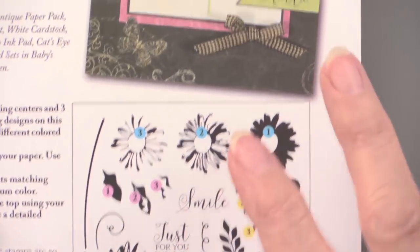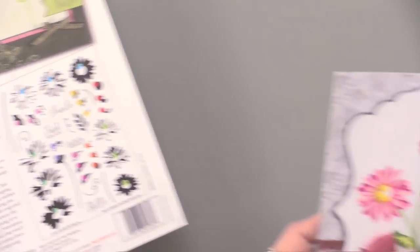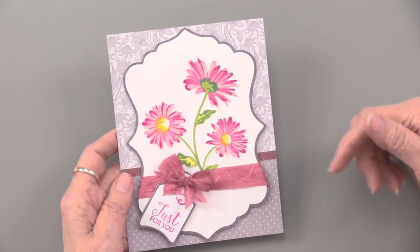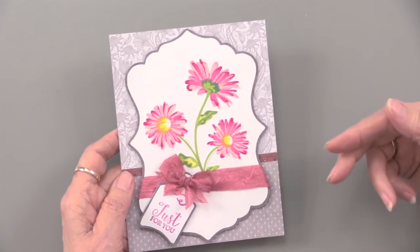Now we've got dahlias, roses, flowers, all kinds of Christmas ones. And here we go into this. This is very much what we've done before — one, two, three — in that you get kind of a light, medium, and dark color combination.